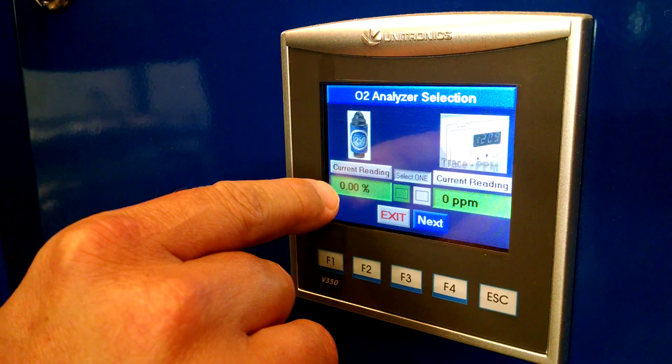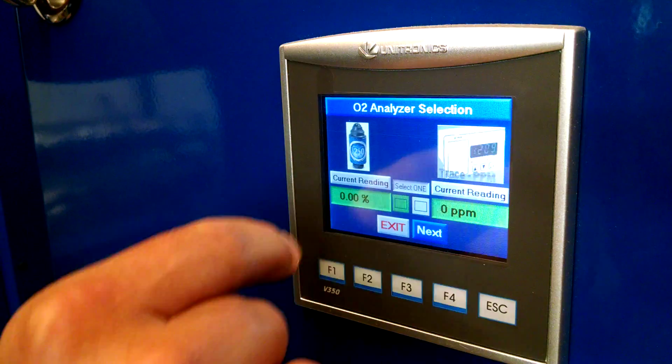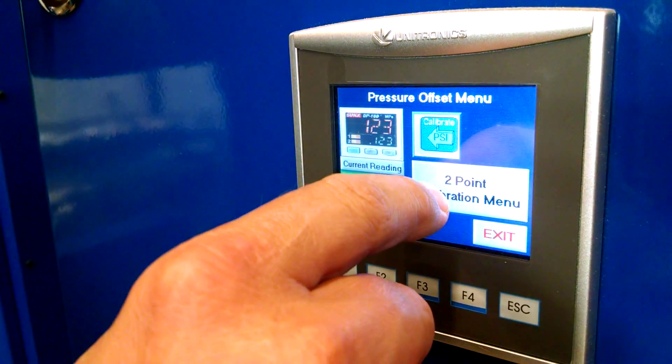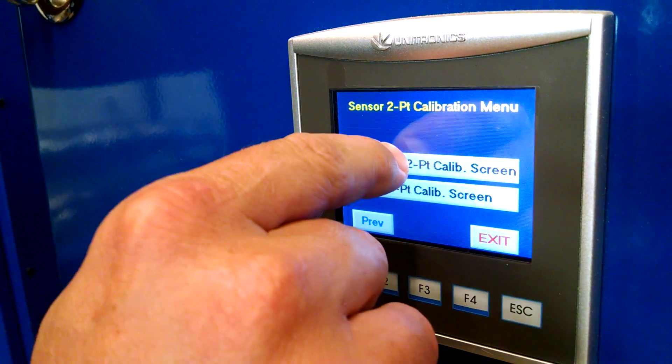This unit is using a percentage unit, which is the max 250, so you click on that, make sure it's green, hit next. It's a two-point calibration and it's a max O2 percentage unit.